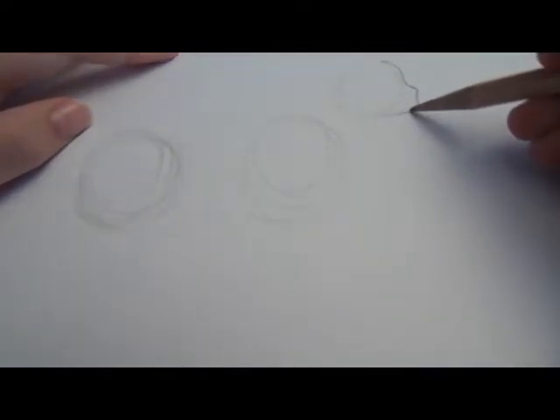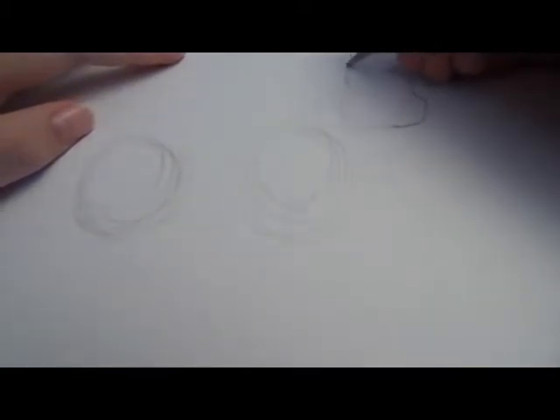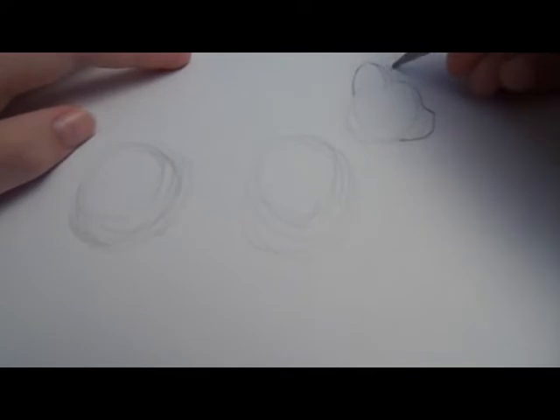And kind of a little bit for the jaw line right there. Then you just want to draw on the ears, kind of like a curved triangle, and add a little bit of flap to it like that. And you can draw on the other ear too.